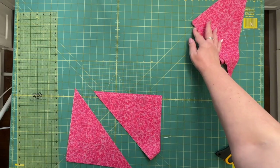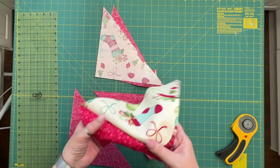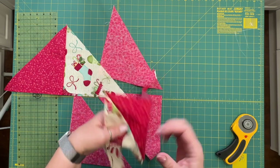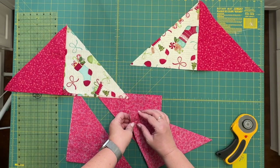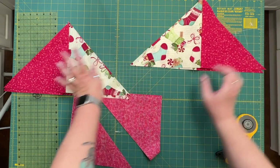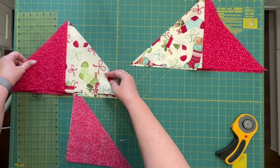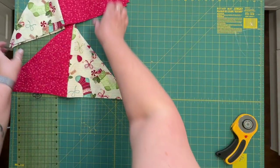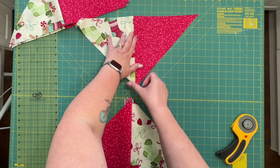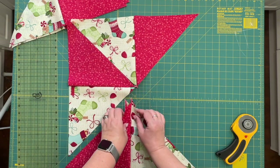Once all of your triangles are cut, we're going to open them up. I'm going to be pressing everything towards the dark fabric. It doesn't matter which way you press — just make sure you're doing the same direction. As you open them up, you'll see that half your pieces will have the dark fabric on the left and half will have the dark on the right. That's how you separate them out to make your two cushions. Once you have them separated, set one grouping aside. After pressing, they're going to lay out this way — just make sure that no two edges of the same fabric are touching.